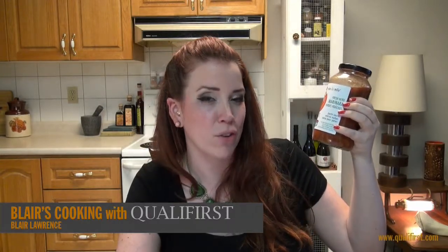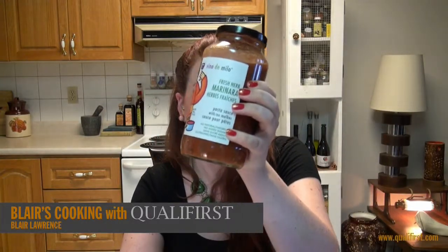Hey, it's Blair Lawrence for Blair's Cooking with Paul. Today I'm talking about Vina de Milo fresh herb marinara sauce with Argentinian Malbec red wine.